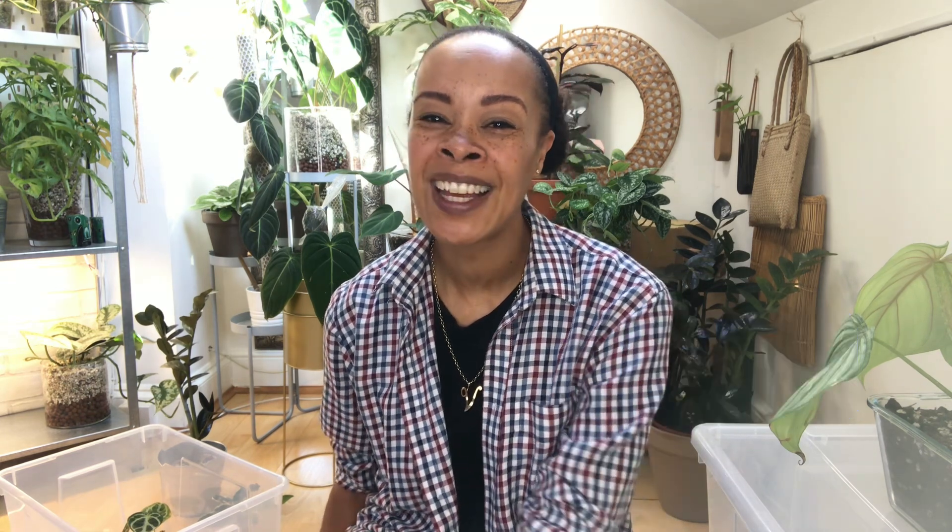I'm going to stop rambling on and let you guys go. Thank you so much for hanging out and I hope you enjoyed the video. If you did please give me a thumbs up and if it's your first time here, hit that subscribe button. Sending you all my love - I hope you all have a fabulous day, see you next time, bye!